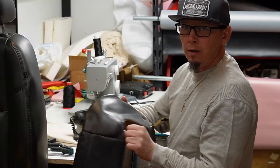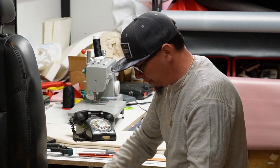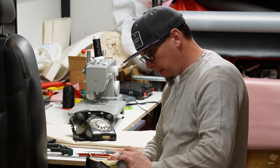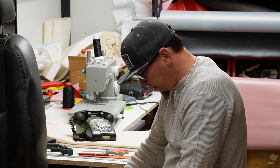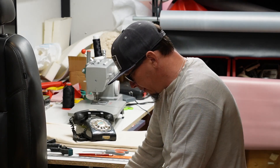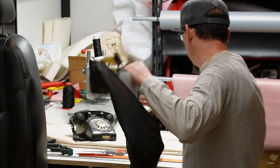First thing we're gonna do is sew this and make it brand new, and then I want to show you just how exactly a 2011 Escalade seat cover comes off and goes back together.